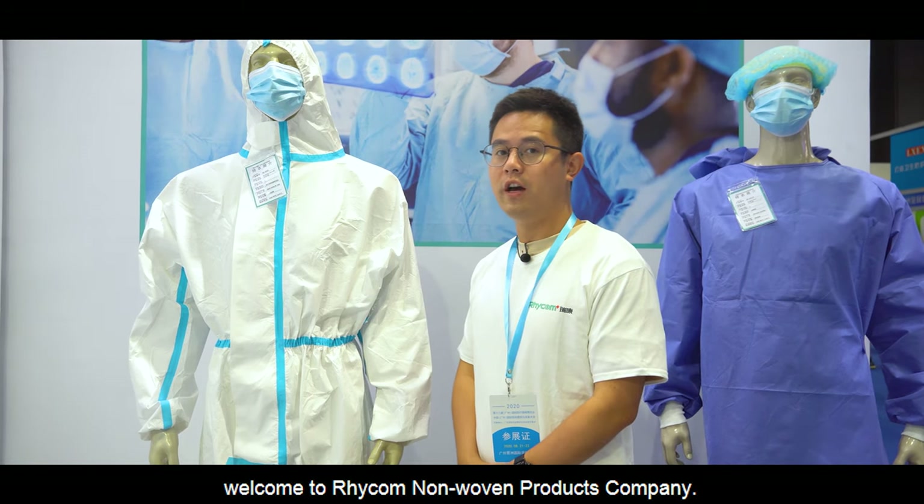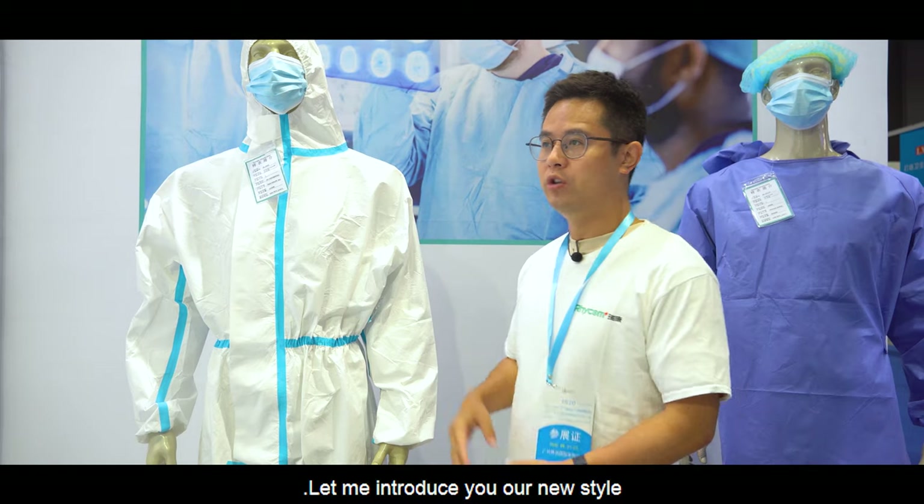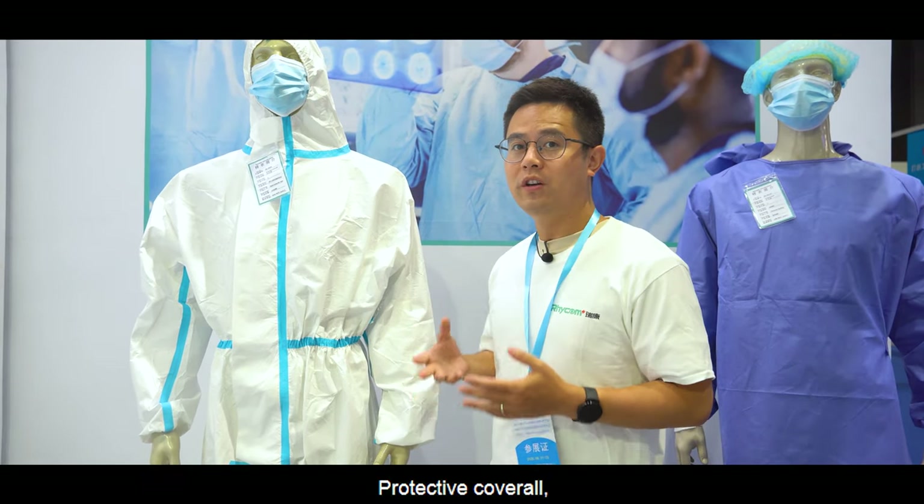Ladies and gentlemen, welcome to Recon, a number of products company. Let me introduce you to our new style protective coverall.